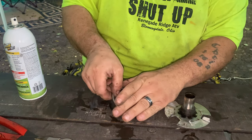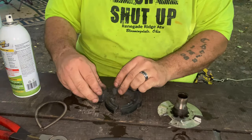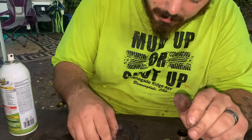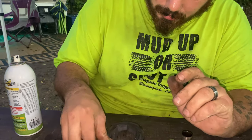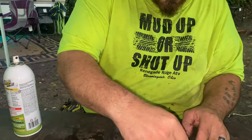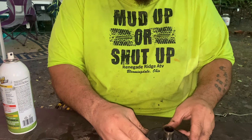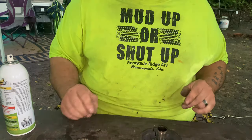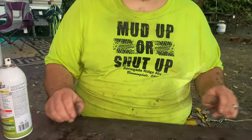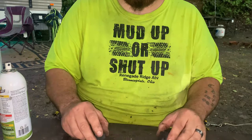Pull them out — don't get them mixed up because they have to go back together. That spring goes like so. These are your little clutch plates and they're breaking in fairly nicely, wearing in real nice. You're going to put them on your plate like so. Then what you're going to want to do is pull two off — we're just going to pull two off and cut them in half. I'll show you how to do that and then we'll show you the next step.